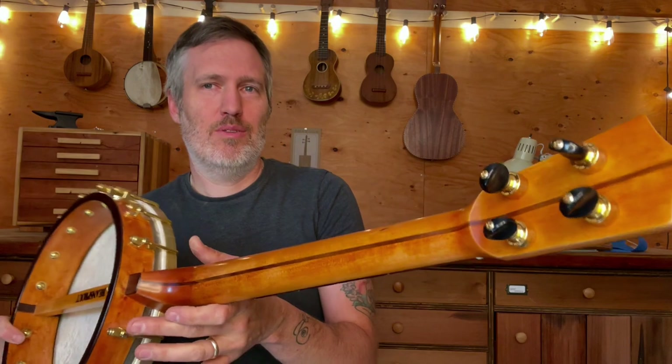Pretty cool. It's a nice, lightweight, loud tenor banjo. I think it'll be well suited to somebody who needs this sort of sound.